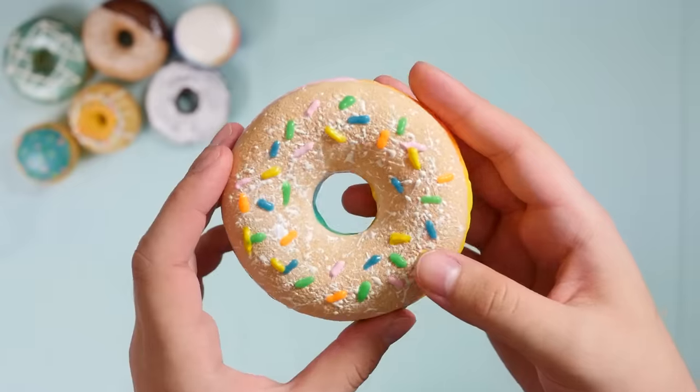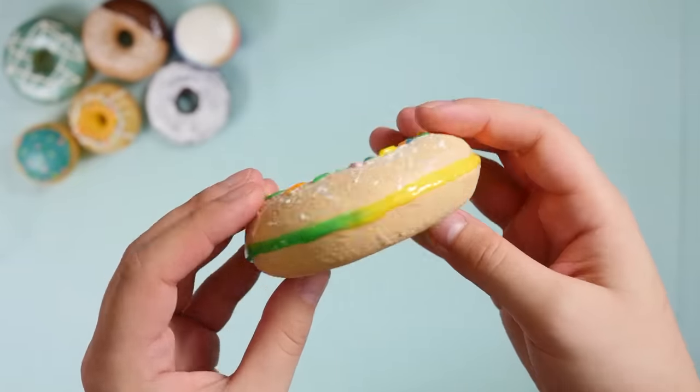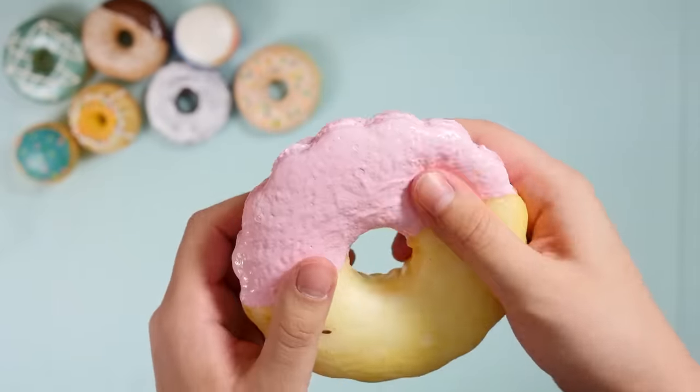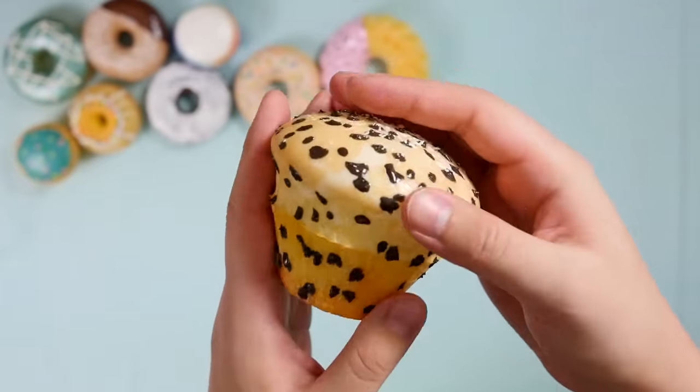I don't even know what this one is — some sort of bagel donut sandwich thing. If you don't like dessert, you may not like these squishies because most of them are desserts. Oh, this one feels spiky — it's like a hand massage.